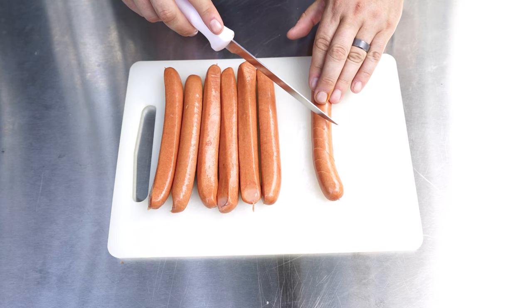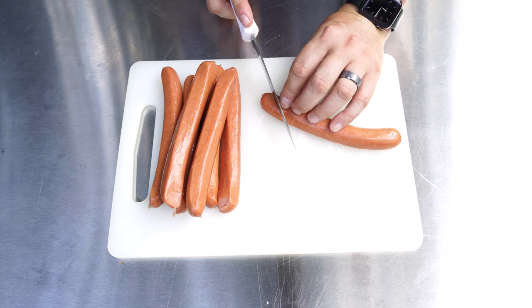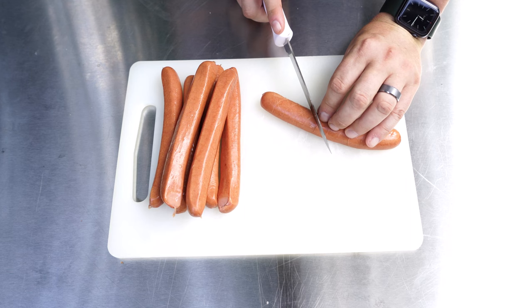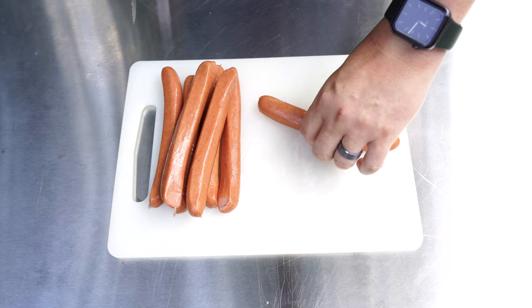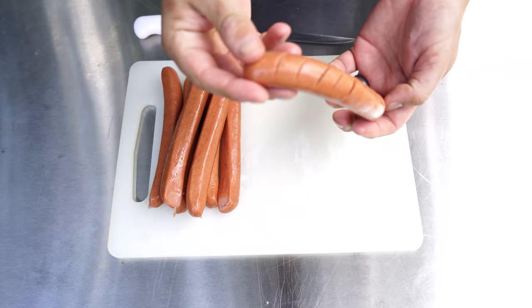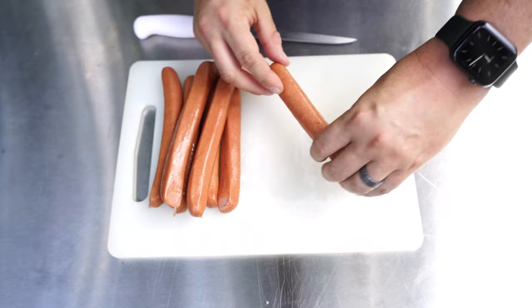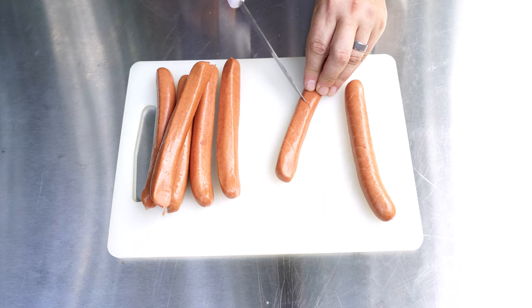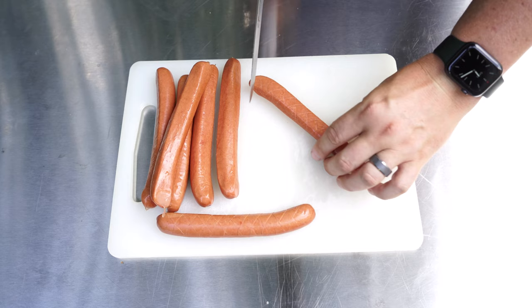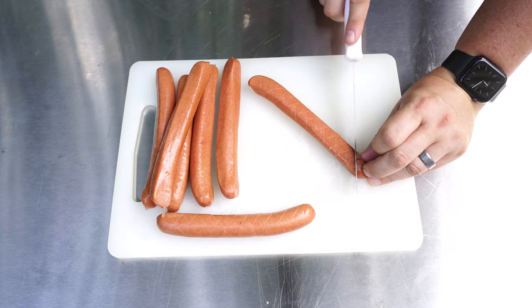Just enough to pierce that casing. Then I'll turn it and do a crosshatch pattern — I've done this on pork butts and cream cheese before. What this is doing is opening up the dog, preventing it from popping all over the place, and allowing some smoke penetration right inside there. You can see how it's going to open up. Let me show you one more time: score on a diagonal, flip it around, and go the other direction. I'm smoking all the dogs the same way — the three ways will mostly be the toppings.